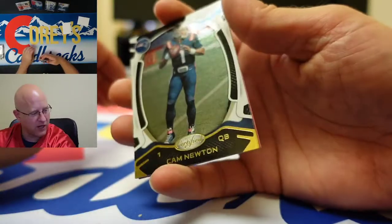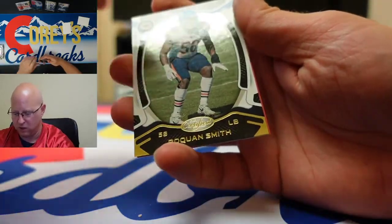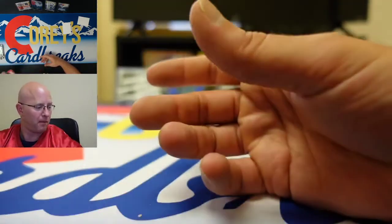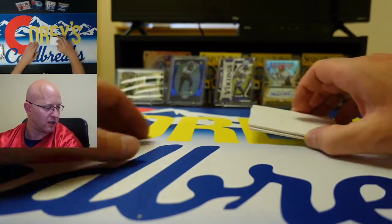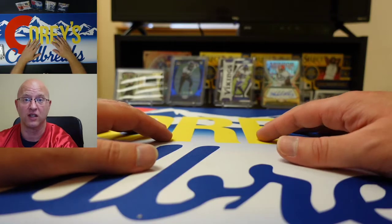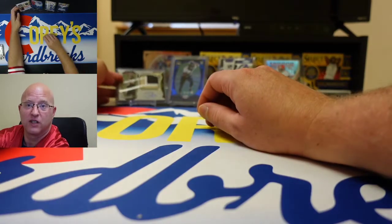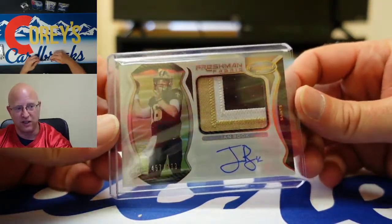As soon as we're done with this pack we'll get you a recap. There's Cam Newton and Roquan Smith. Alright guys, thanks for joining us for that review. I really like the product — you get a good amount of cards, actual cards that you would want to keep, cards with numbers on them, signatures, and patches.